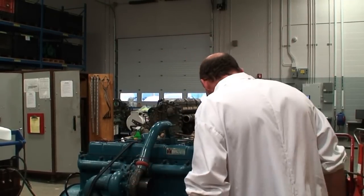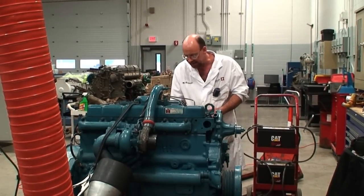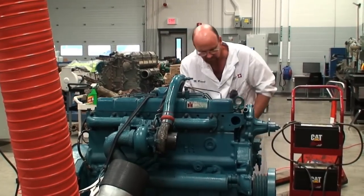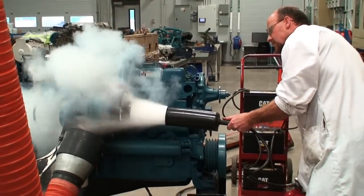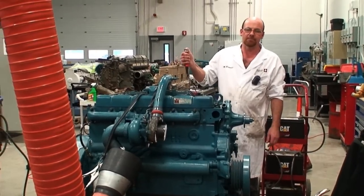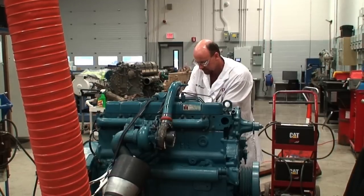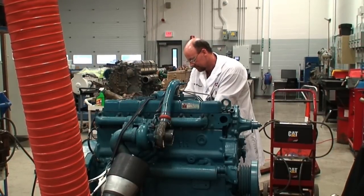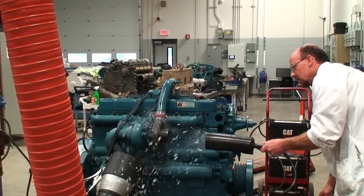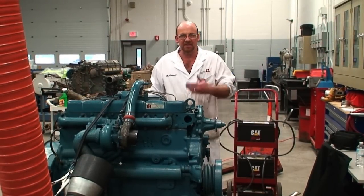I'm going to start the engine and bring the RPM up fairly high, which would simulate a runaway condition. Now we should be able to pull the trigger and start the engine again. You can see it takes very, very little to actually deplete the oxygen and cause the engine to stop running, and again we're starting it right back up uninterrupted.